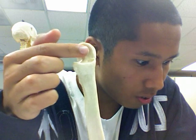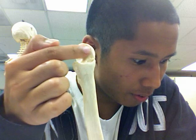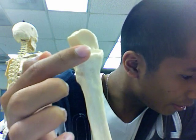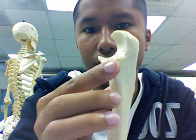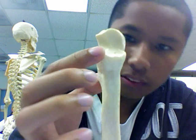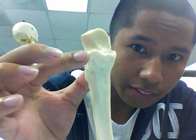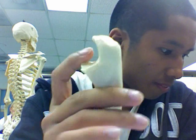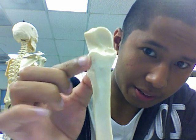You get the trochlear notch right here in this little gap or groove. The coronoid process is at the tip right here — this little tip is the coronoid process. And then your radial notch would be right here.